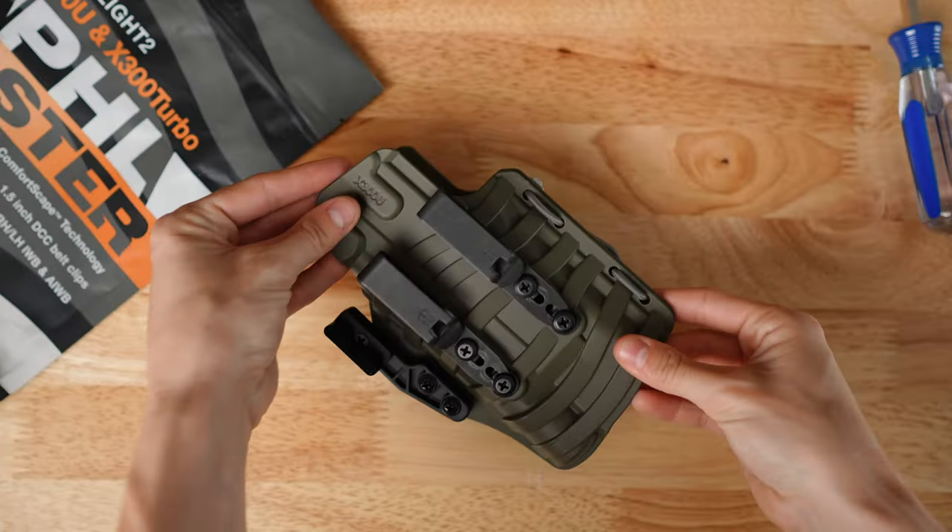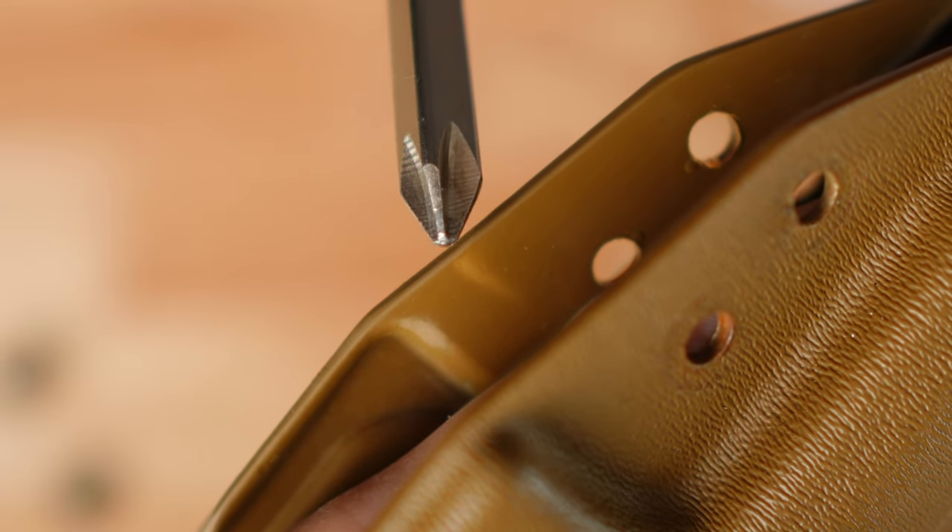Next, check the holster shell and clips for any obvious damage, deformation, or cracking. We recommend specifically checking around the trigger guard for creasing in the holster material, as this is where most of the force is placed on most holsters. Early signs of a potential crack can look like a lighter colored line in the material.